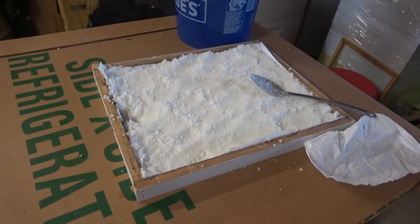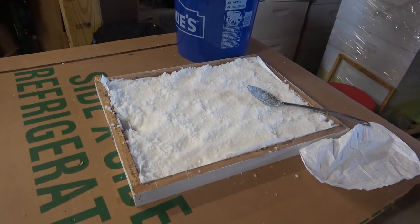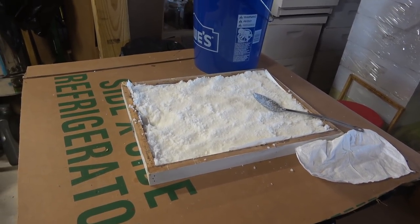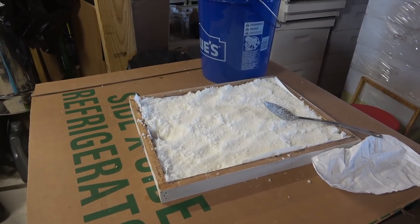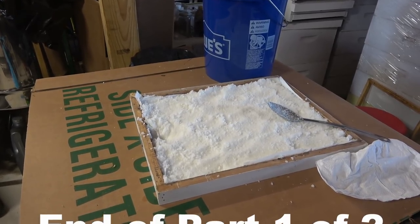That's it for making the sugar feeders. I've got five or six more of these to do. I'll also lay some of this sugar out on a cookie sheet and make squares that'll dry like a cake. I have one and a half inch spacers without the wire in them, and I'll just set those cakes on top of the frames when needed — that's just kind of an emergency boost.